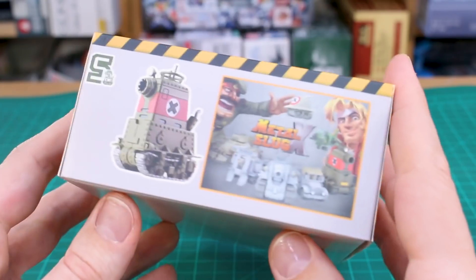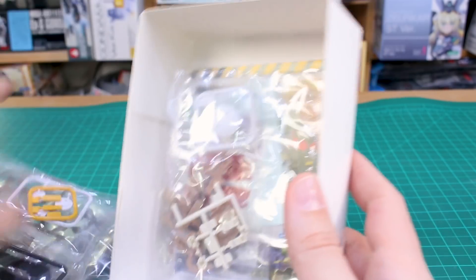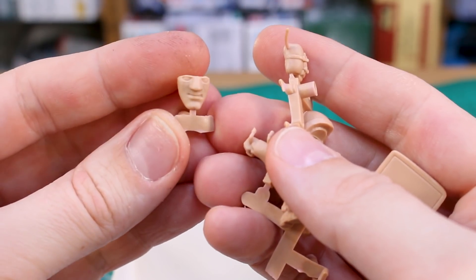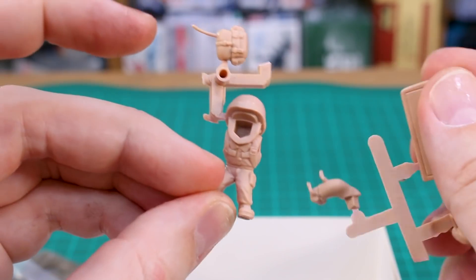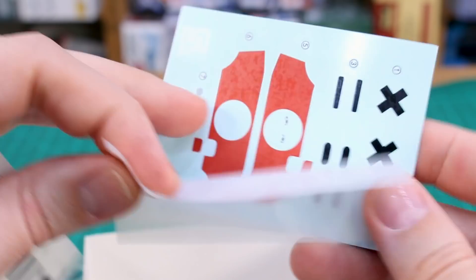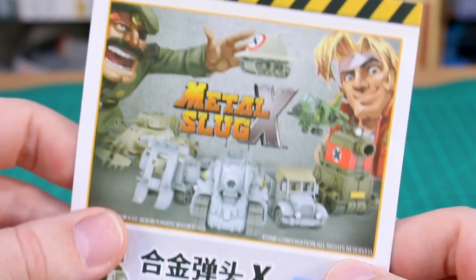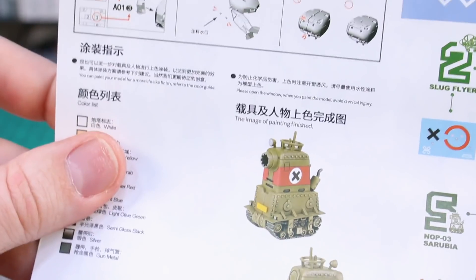Kit number five is the Sarubia — a really tall, interesting tank with a soldier character carrying a small shield. The main color is dark green, matching the box art. The character figure has separate pieces for the face, body, backpack, the arm holding a pistol, and the arm holding the shield. Water slide decals include ones for the eyes and big red stripe markings, with sticker versions also included. The instruction manual has 'Sarubia' at the bottom.